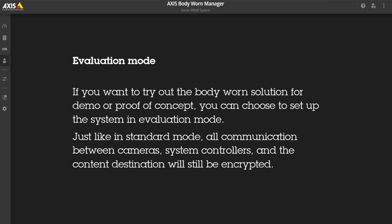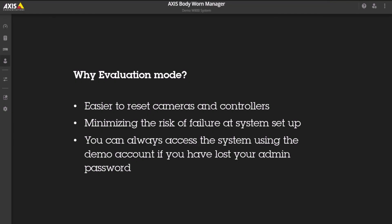If you want to try out the Body One solution as a demo or proof of concept, you can now choose to set up the system in evaluation mode. Just like in standard mode, all communication between cameras, system controllers and the content destination will still be encrypted.